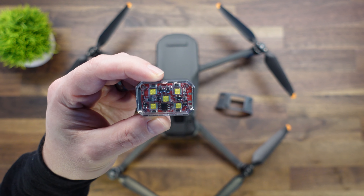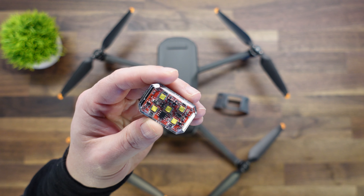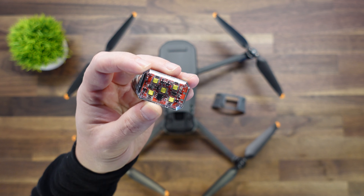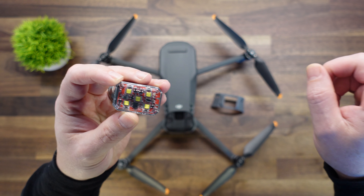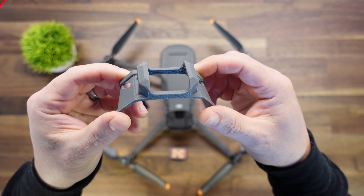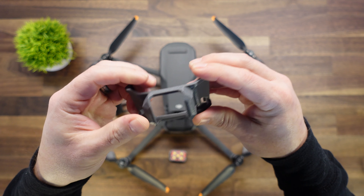Here we have the Firehouse Technology ARC 5 strobe — one of my favorite strobes. We have plenty of other videos on this strobe, so we're not going to get into the functions of it in this video. If you want to learn more about it, check out the video up in the corner and it'll tell you much more about the strobe itself. So now, this is the strobe mount that we have developed for the top of the Mavic 3.